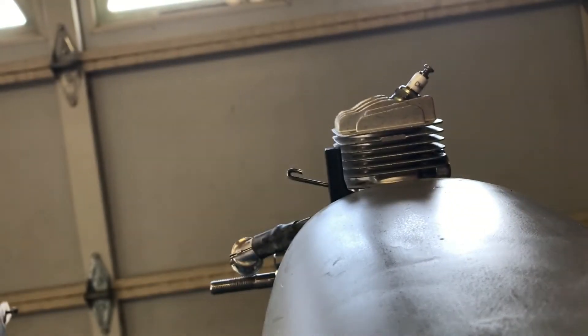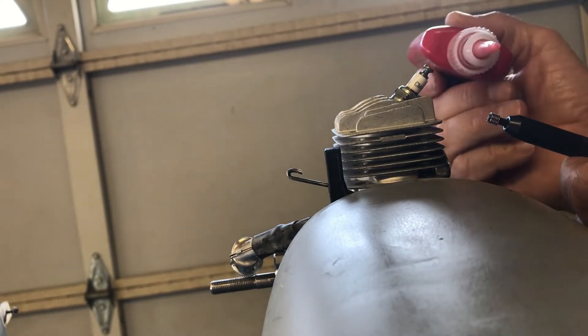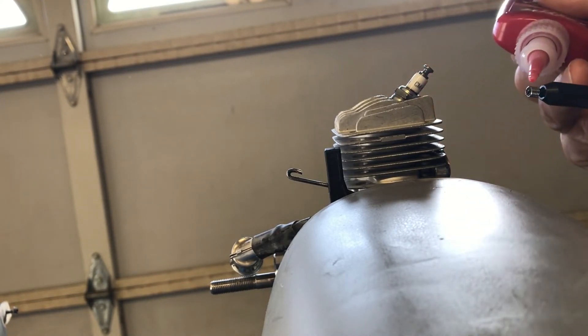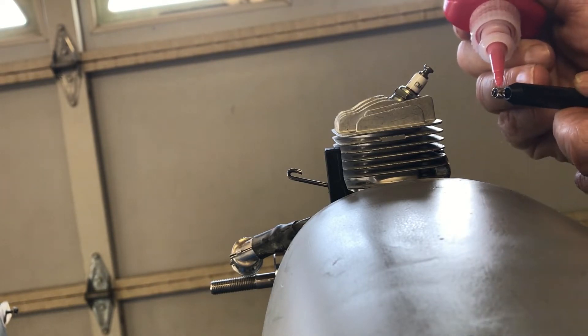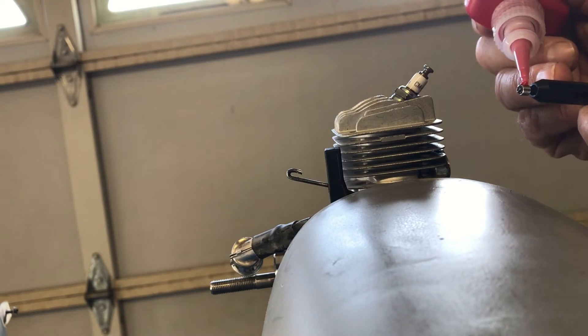I'm gonna put a little bit of red high temperature thread lock on there for a little extra security.